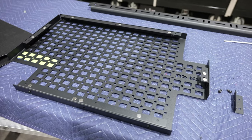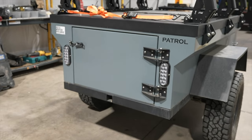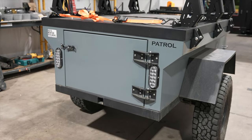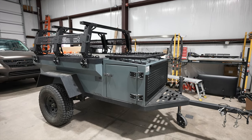One more MOLLE panel will be installed on the rear door of the Rustic Mountain Overland Trailer. This will maximize the mounting areas for all of your gear you bring on your adventures. Be on the lookout for these products to be available at uptopoverland.com.